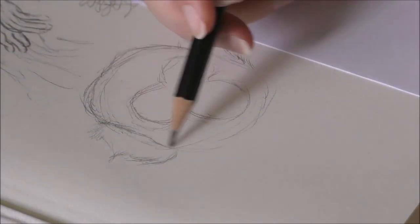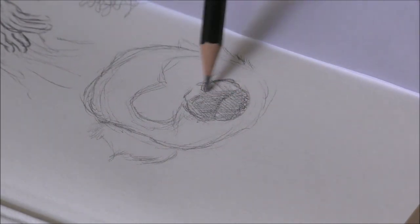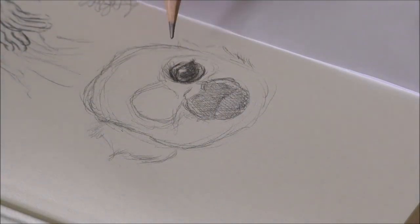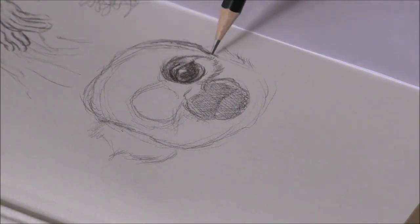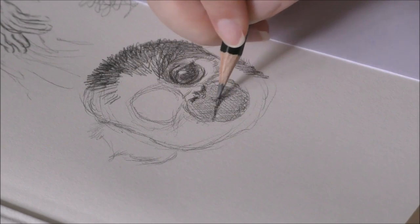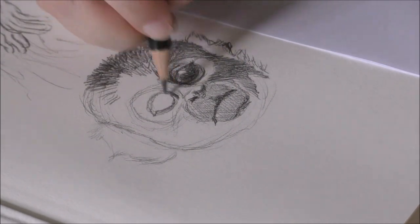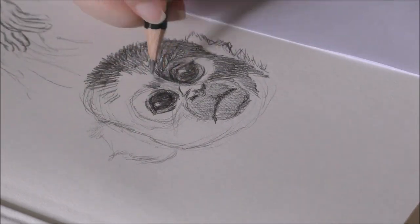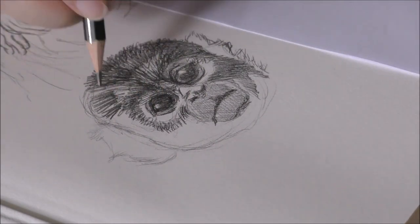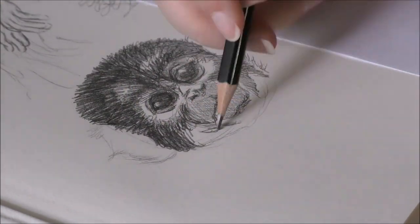For the first project I decided to sketch out a couple of monkeys. A couple of months ago I visited the Apenhull in Apeldoorn, and ever since that visit I fell in love with primates. So here I sketched a little portrait of a skull monkey, also known as a squirrel monkey. I started by sketching out the basic shapes with a H1 pencil, which produces lighter lines, which are easier to erase — unless you use very firm pressure, in which case you'll probably dent the paper, because the lead of the H pencils are quite hard.